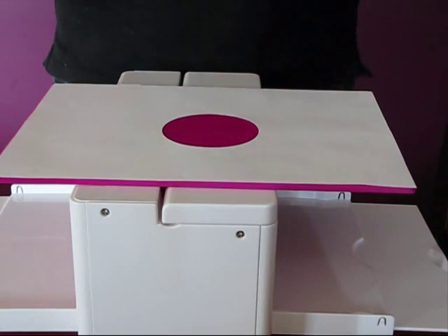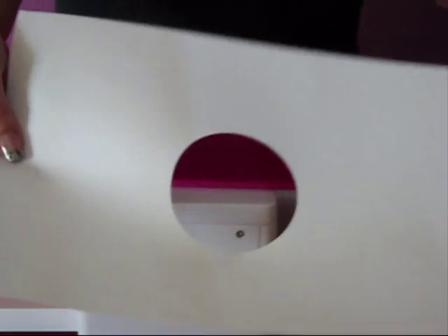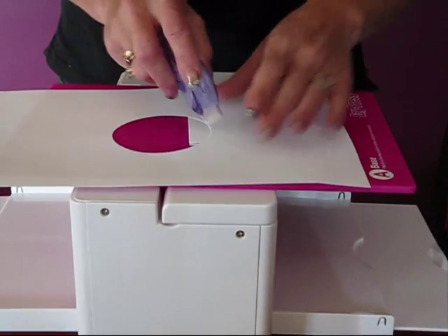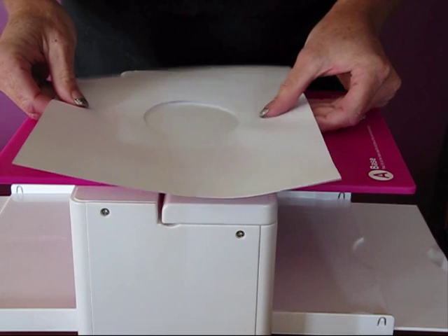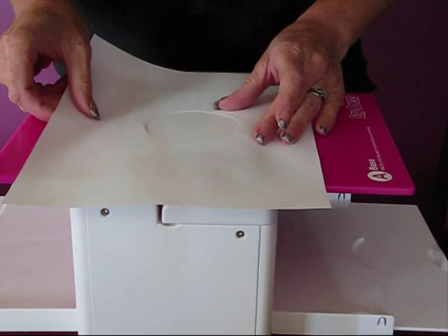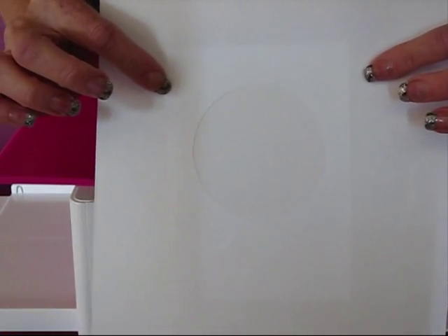What we're going to need next is an A5 card folded and scored in half, and our mask. What we need to do is just put a bit of non-permanent tape around the edges — that's going to help it stick to the card. So there, it's stuck down nicely where we want it.